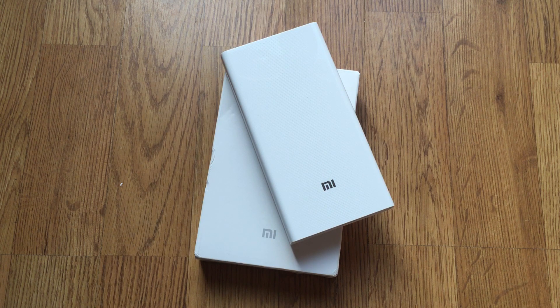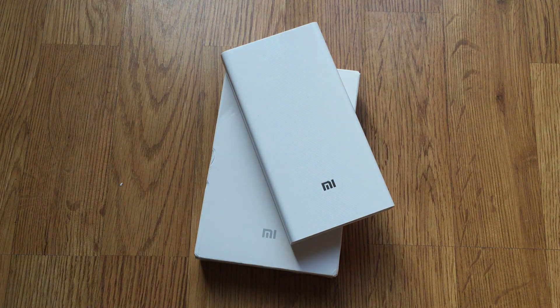I got this power bank from Gearbest — I did a pre-order. I'll put the links in the description so if you decide to buy, you can check out the price there. I hope you enjoyed watching this video. If you want to see more content like this, please subscribe and give a thumbs up. Until next time, see ya!